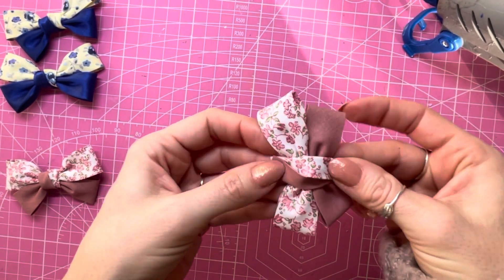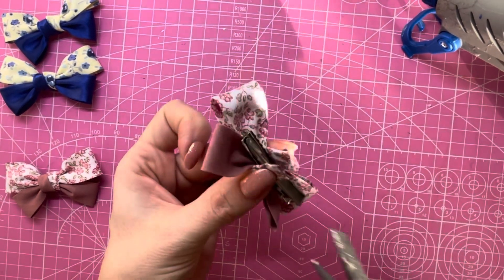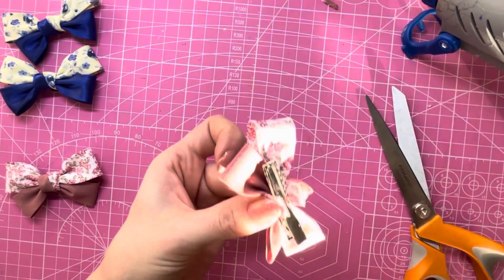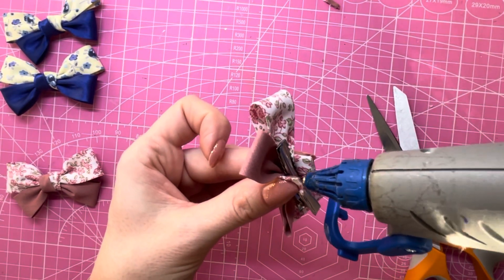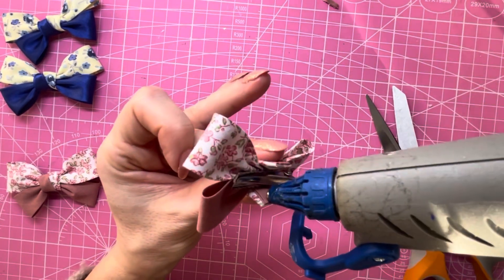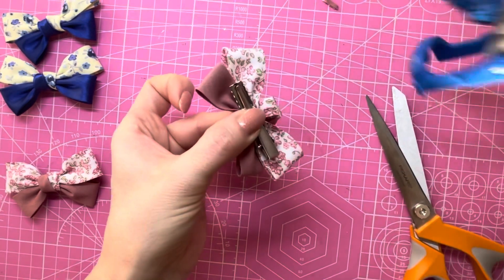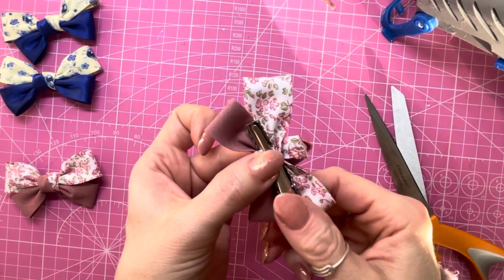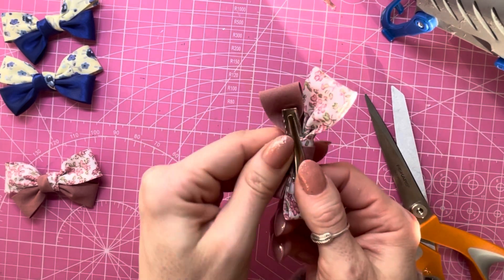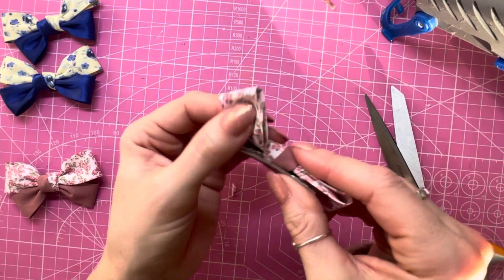Now we can add our little twisty center piece — lay this over the top first, central to the hair bow, then bring it over to the underside. At this point you may need to trim off just a tiny little bit from each end. Place some glue along those tips, just a tiny rub of hot glue to keep those ends pinched, then glue the two ends down underneath the clip. Excuse my squeaky glue gun! Once it's stuck down, you'll notice the clip is open a little bit — just give it a squeeze to bend the clip in tighter.